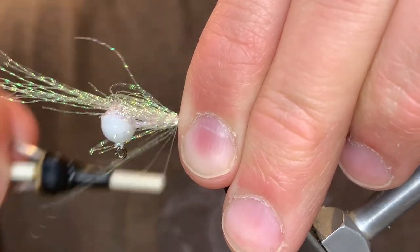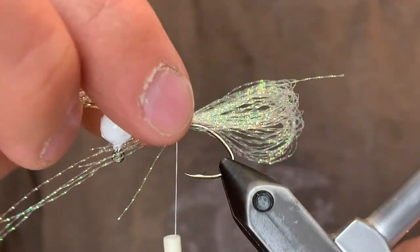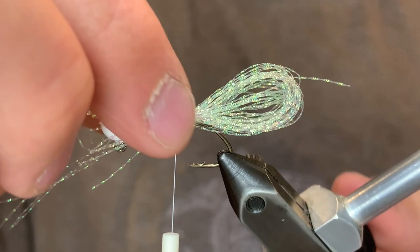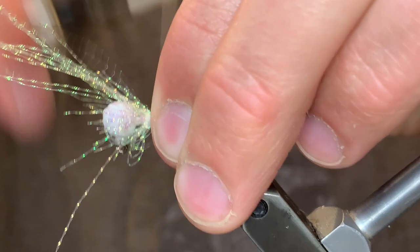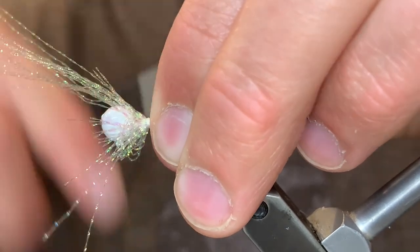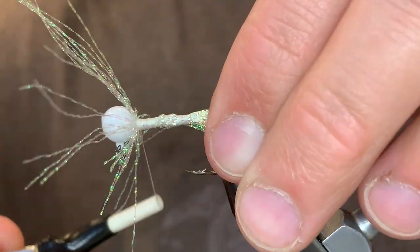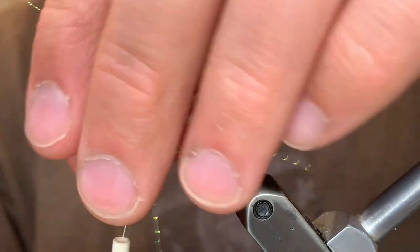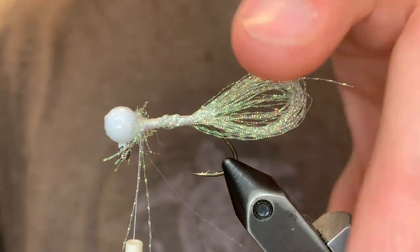Make sure it sits right. When it looks good you can secure it down the rest of the way. Tie those fibers up to the head — this will keep the body nice and even and not have a weird taper. You could stop just short of the head with those so they're easier to clip, but if you take them all the way up you'll just have to clip them off in sections like this. Just take your time here and make sure you get all of them.